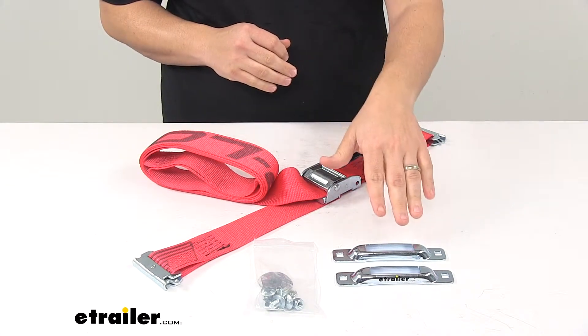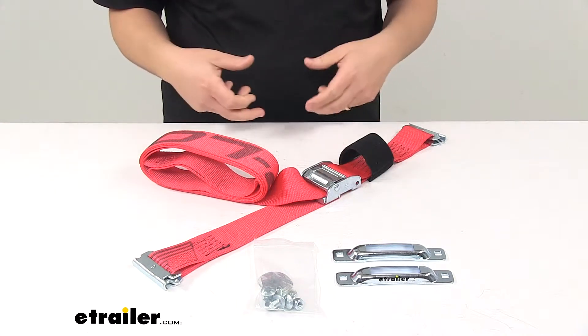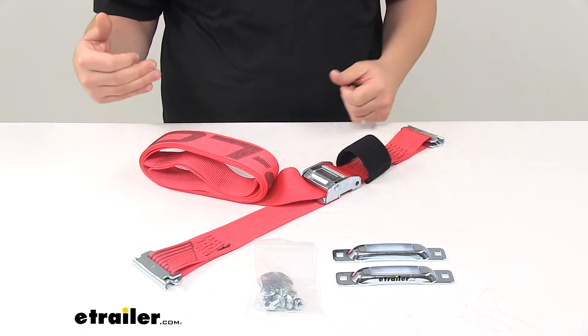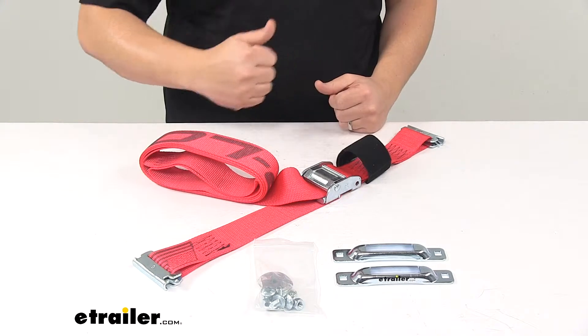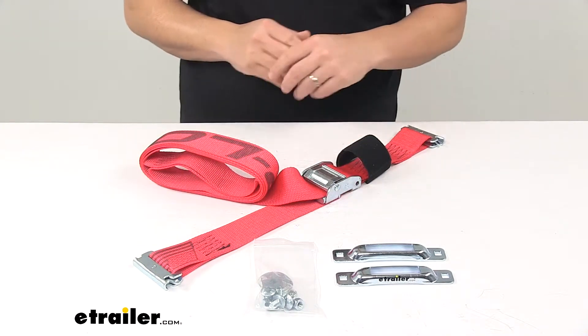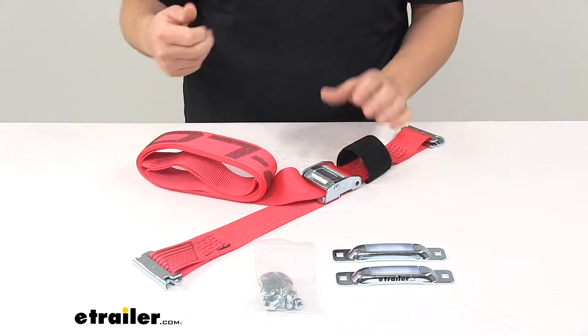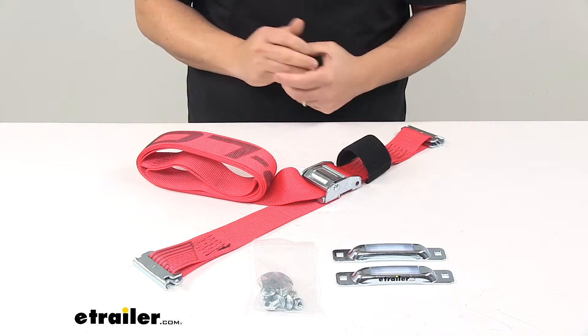The anchors are designed to mount to your ladder, and then you can attach the strap to one side, loop it around the tree or the pole, and then attach the other anchor to the other side where the E-Track would be and hook it, then pull out any slack, which would secure the ladder to a tree or to a pole.